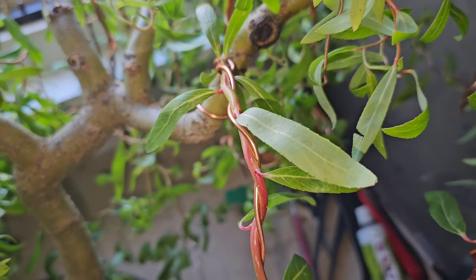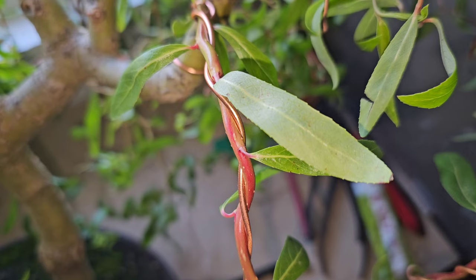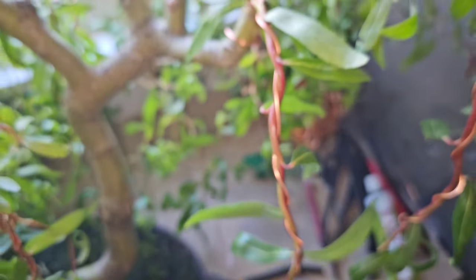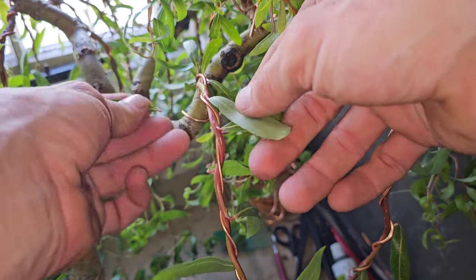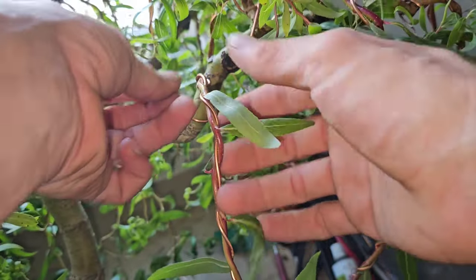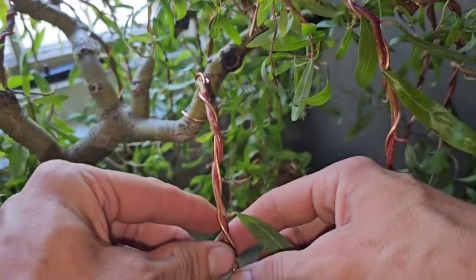You can see all the leaves on these two new branches — this is just from this year. We're only in May and they are so thick, it's unbelievable. So these wires won't be staying on for that long, I can assure you. To pull the leaves off, you just pull upward like that and they come right off — easy peasy.